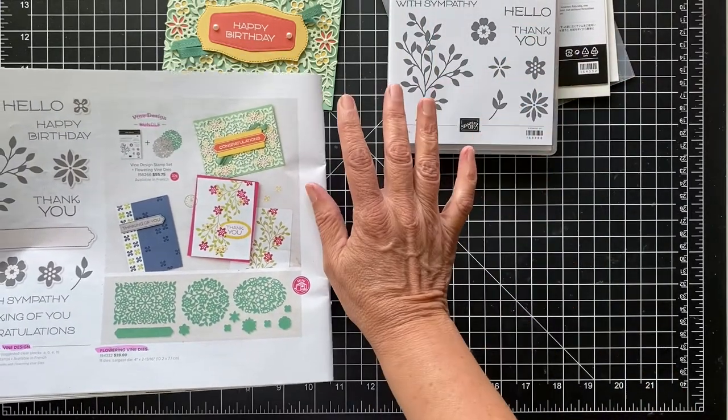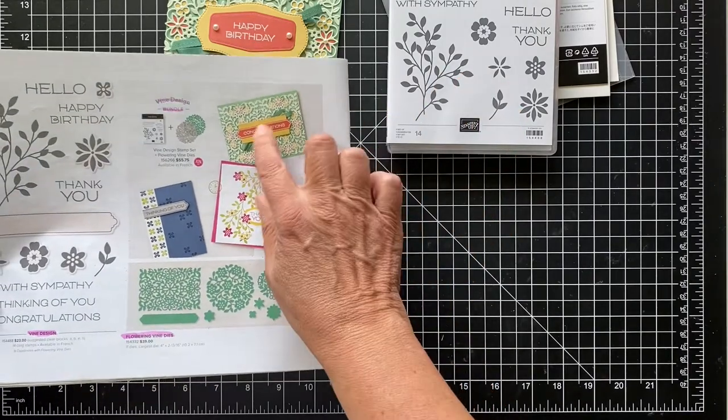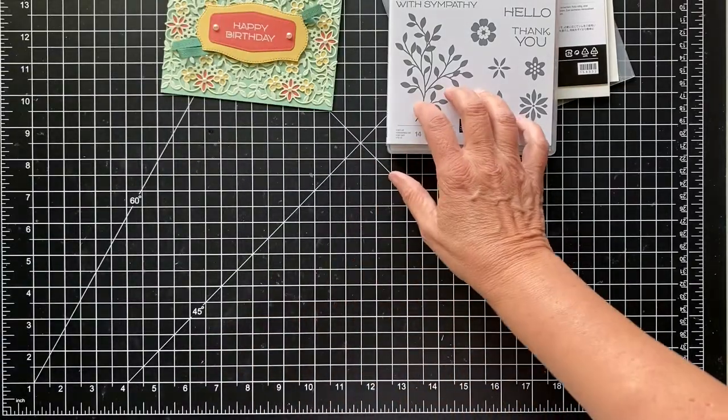I don't really have a lot of congratulation cards that I make, so I didn't really want to use that sentiment. Thinking of you would be great as well, but it's really a pretty set. So let's get started.